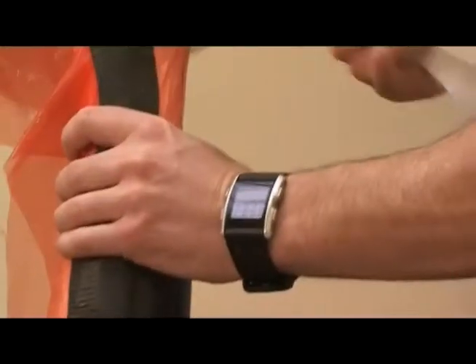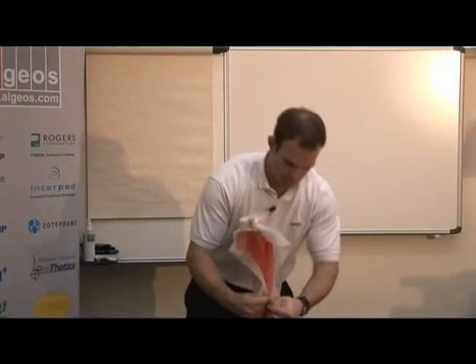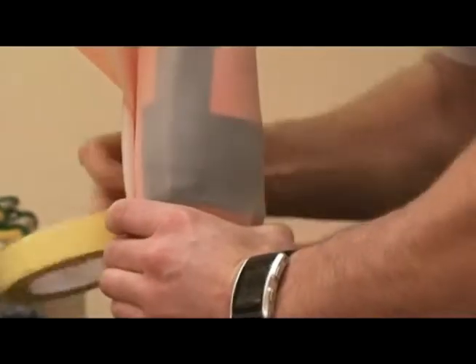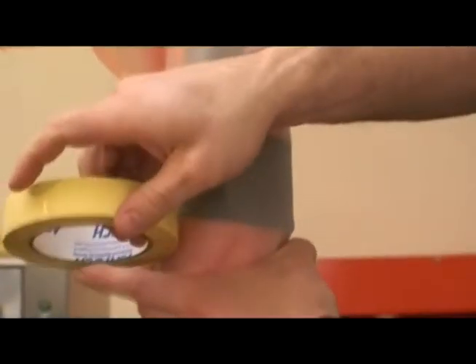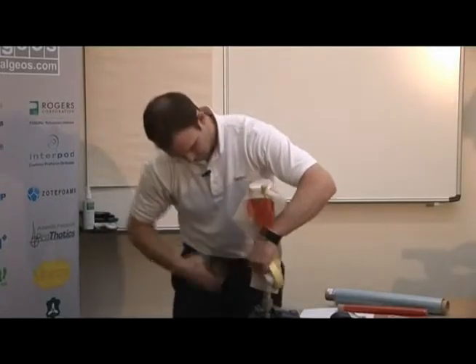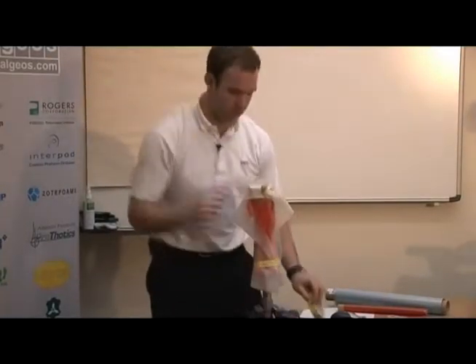Basically what we do is just stretch the silicone over. It's important when you put the silicone on that you really want to make sure you get rid of all the wrinkles.